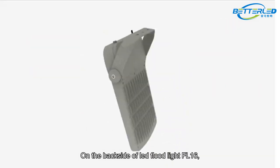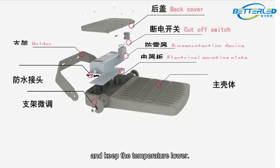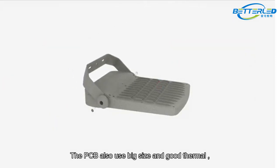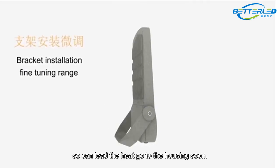On the backside of the LED floodlight FL16, there are many fins to make the heat come out quicker and keep the temperature lower. The PCB also uses a big size and good thermal design. It can stick well on the housing, so it can lead the heat to the housing quickly.